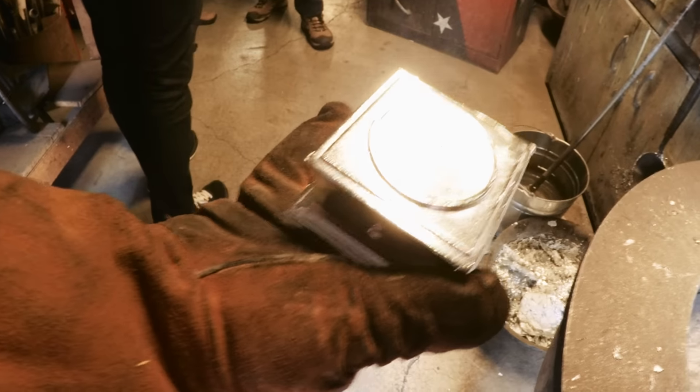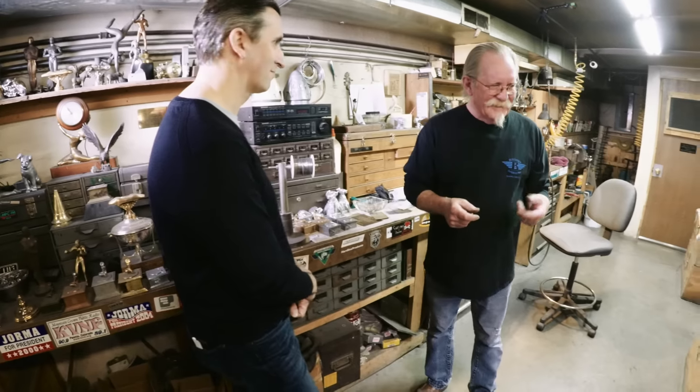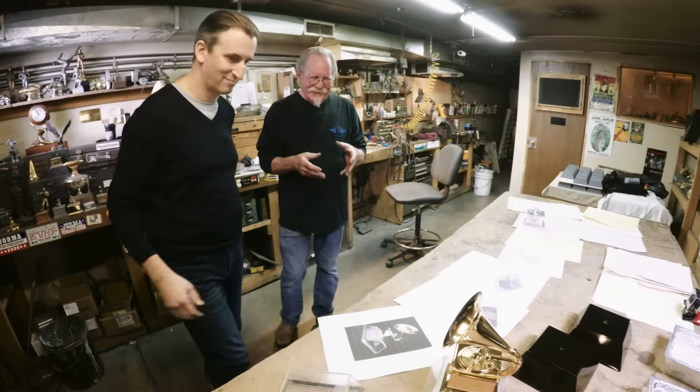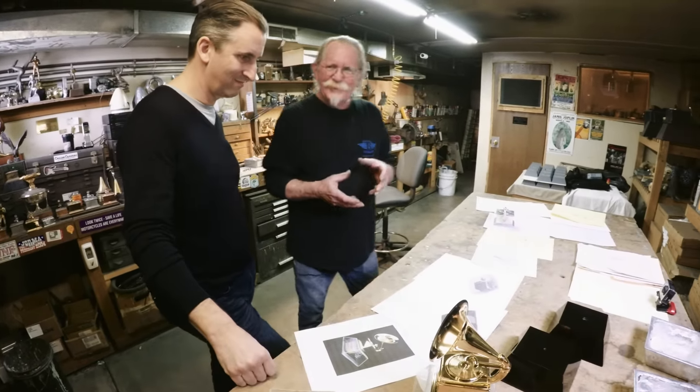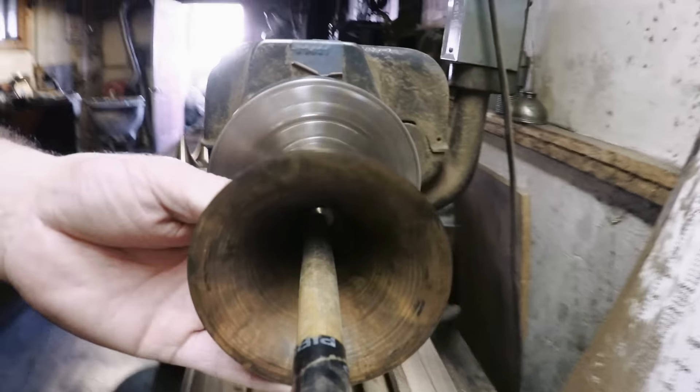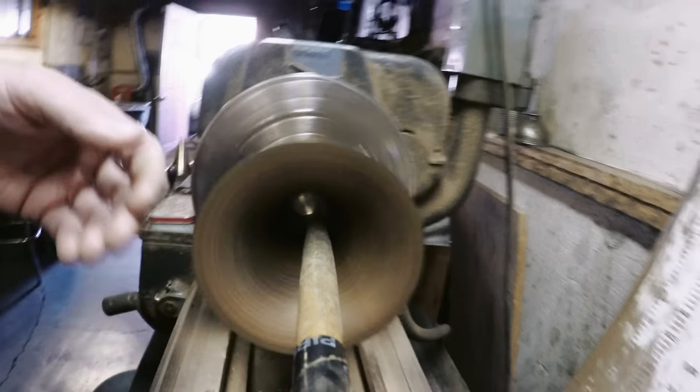Technology doesn't scare me, but I'm more comfortable old school with the old tools. And this project that we're working on is a first — I don't think anyone has ever inserted a camera into the award and presented it live on television, so it's exciting, a little scary at times.